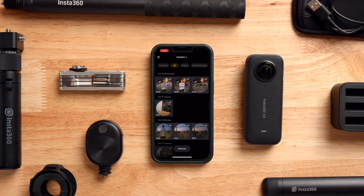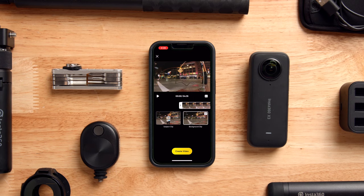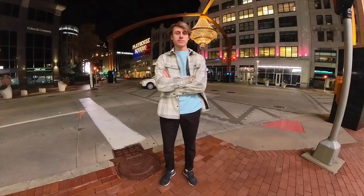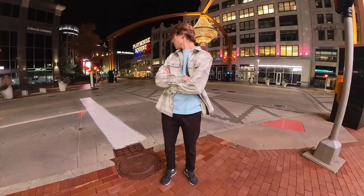Now that we have all of our shots done, let's hop right into the Insta360 X3 app. First, import the two clips that you shot — the background time lapse and the shot of your subject. Next, reframe the video to your liking and trim the subject video. Then export your video and let Insta360 do the rest. And finally, watch your awesome night lapse.